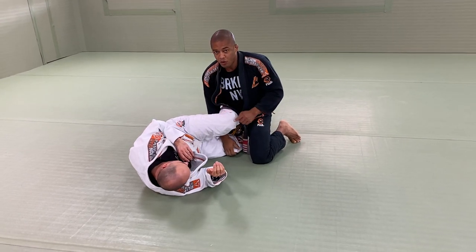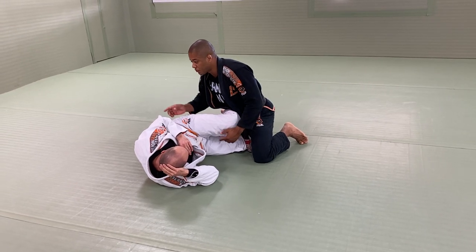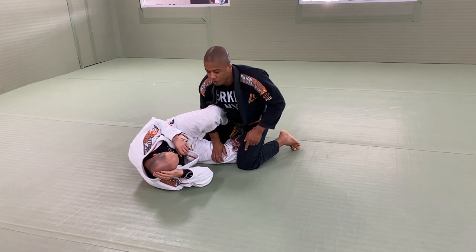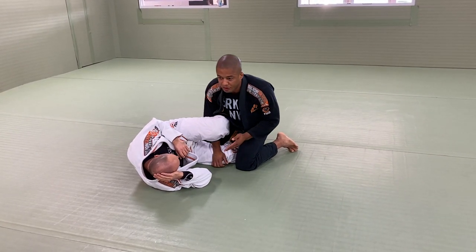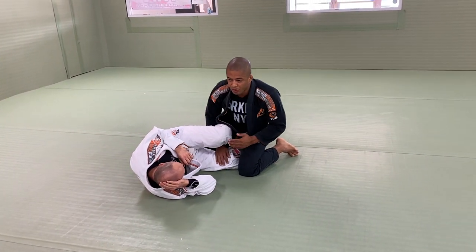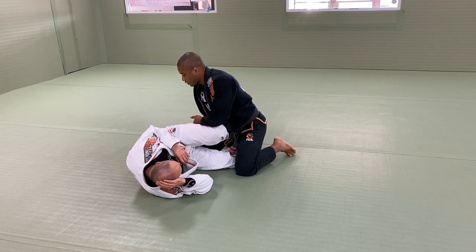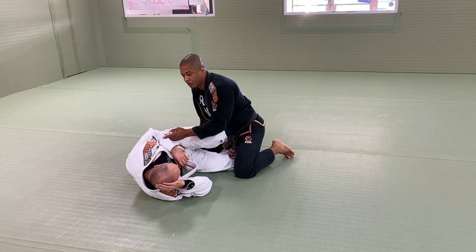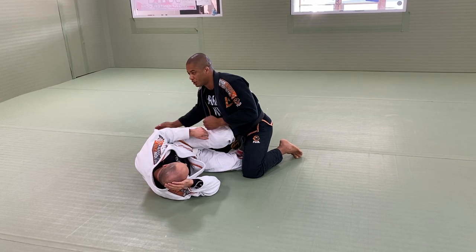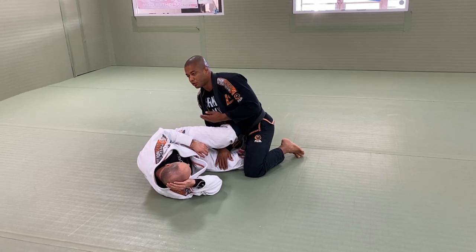Toes on the ground. My weight cannot be on the inside leg — if my weight is on the inside leg, I'm trapped and you can sweep me, you can make me lose my balance. My weight is always on the outside leg, so my head is going to help me keep my weight on the outside leg. If my head is right here, this means my weight is on the inside leg and you can recognize that to try to sweep. If my head is on the center or on the outside, you can't sweep.